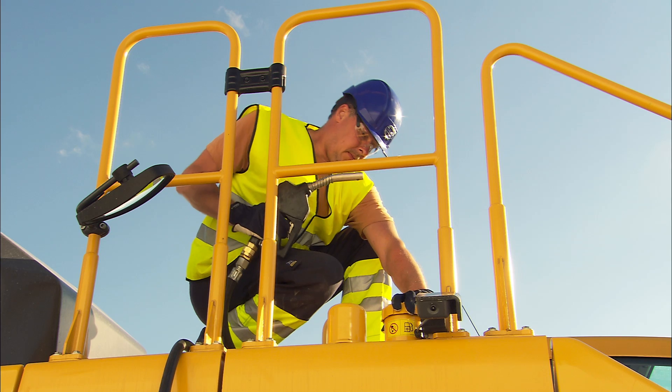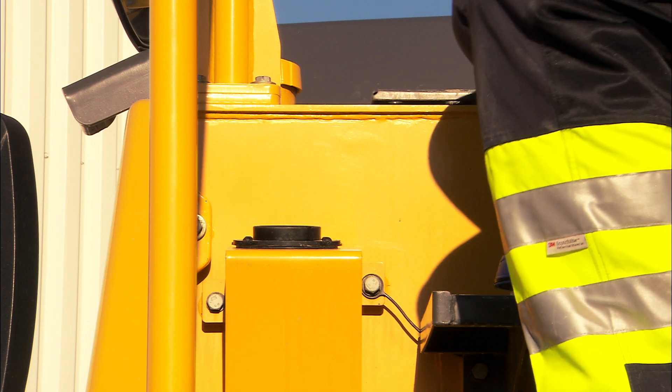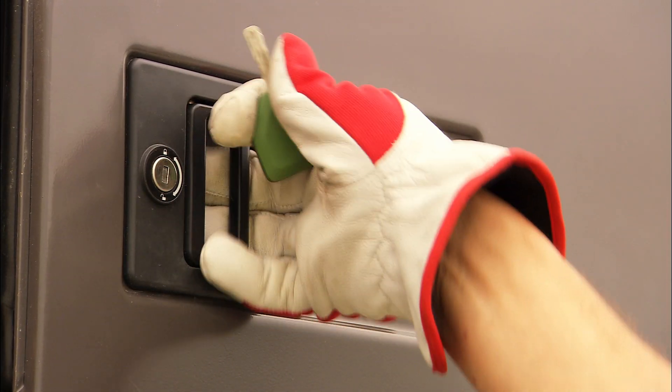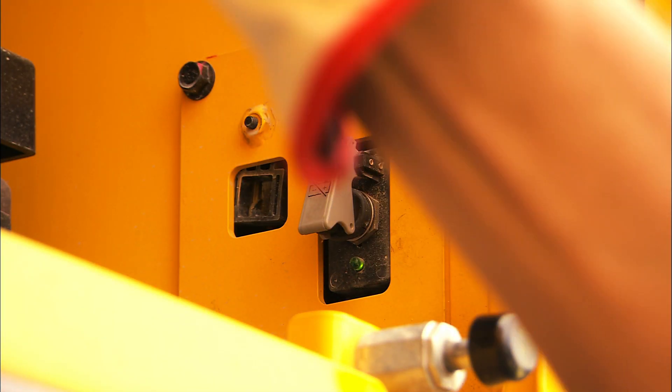Fill up the fuel at the end of the shift. This will reduce the risk of condensation in the tank, and then fill up on AdBlue. Lock all doors and hatches. Always disconnect the main battery switch. It's recommended to take the key with you when leaving the excavator.